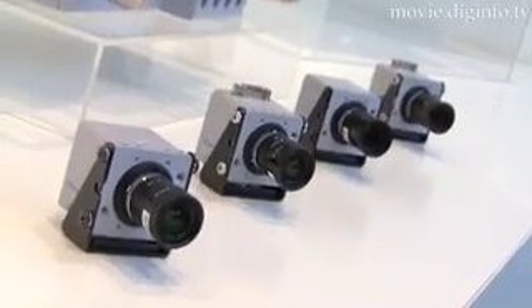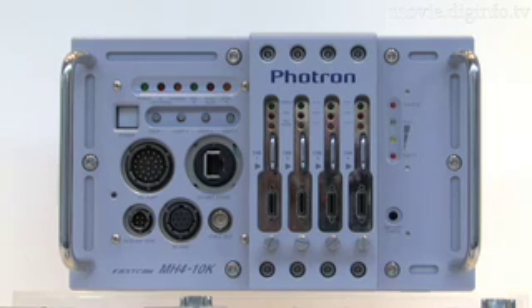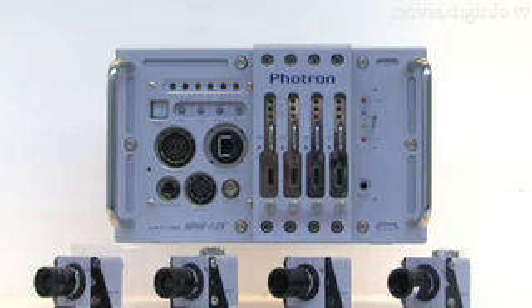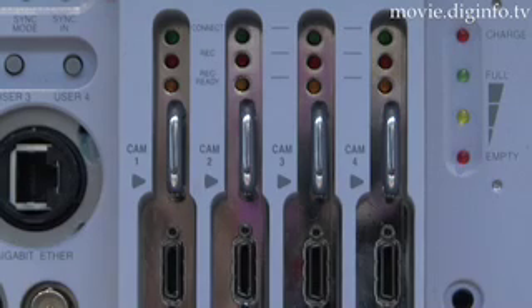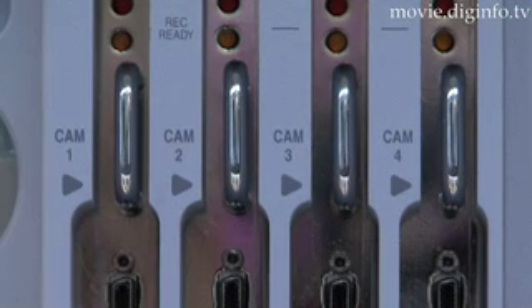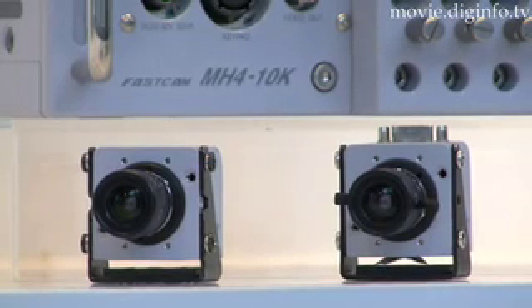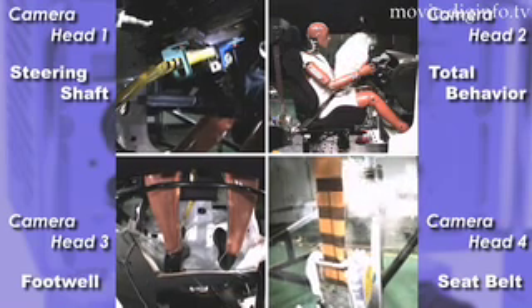Photron developed this high-speed camera system for use in vehicle safety tests. A single controller connects with up to four camera heads to enable the system to shoot high-speed, high-resolution imagery. By connecting multiple controllers to the system, it is possible to monitor a greater number of angles using 8–12 camera heads.